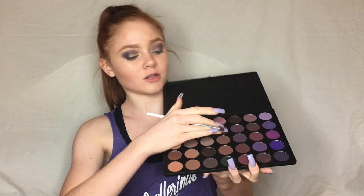Next I'm going in with this color right here and I'm going to be smoking that out on my lower lash line to give it a smokier effect.